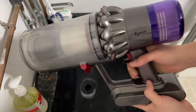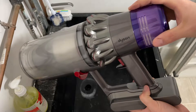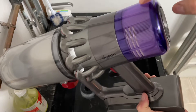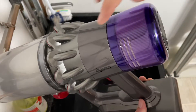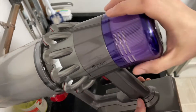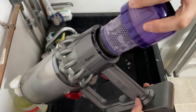Hey there folks, in today's video I'm going to be showing you how to clean the reusable washable filter on your Dyson cordless vacuum. Right here you'll see there's a paper filter, and underneath that, right about here, is a washable filter. To get to that, all you have to do is take this cap, twist it off.